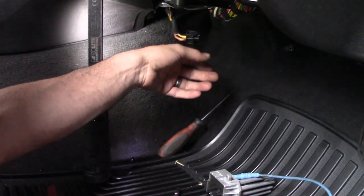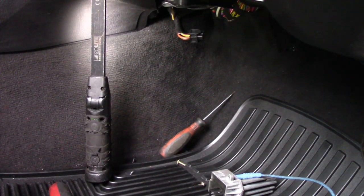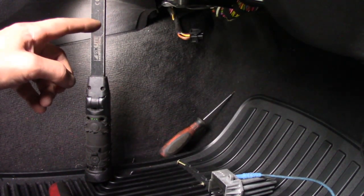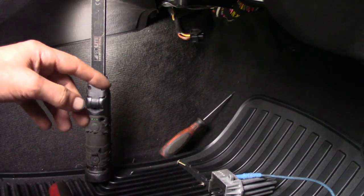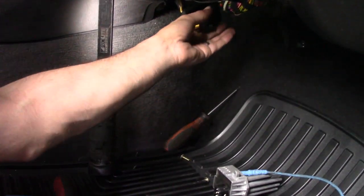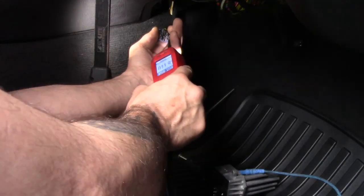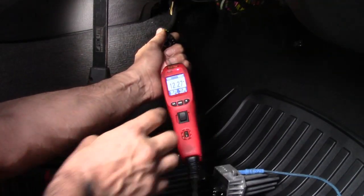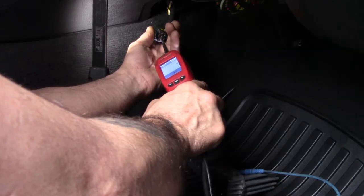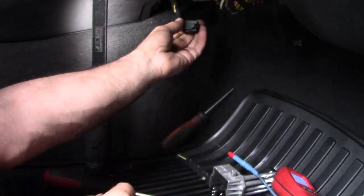I'm going to verify that the blower does work. This is not checking amperage draw or anything like that on the blower — we'll get to that later. For now I want to verify the control side of this thing. I did this with a test light right before, but I'm going to demonstrate with the power probe. My 12-volt feed — and here's my ground. I did load test them and they're good.